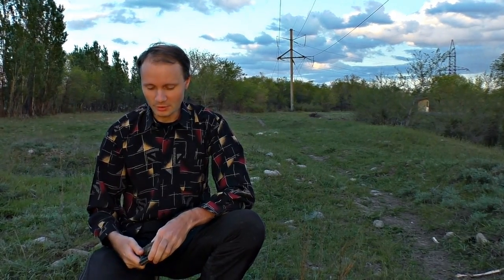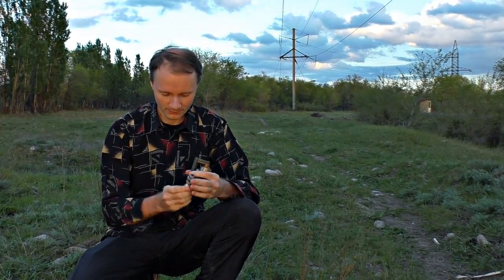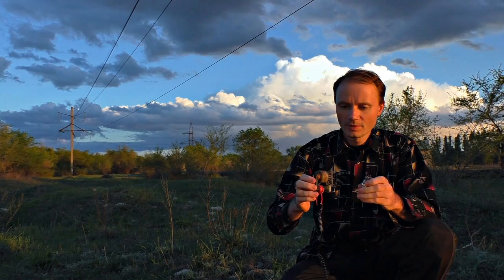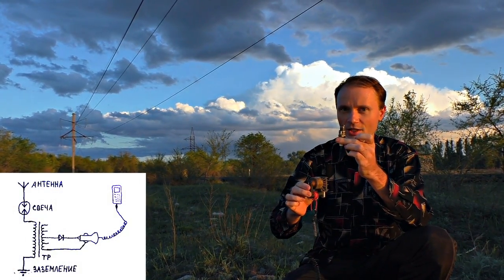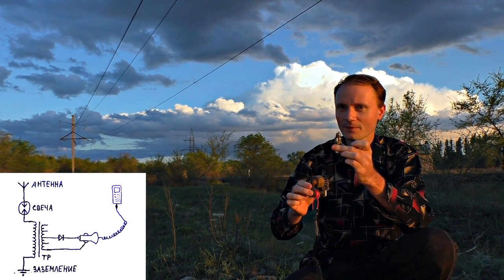Today I'm going to show how to charge a mobile phone with induced current, that is, wirelessly. We will need a TV flyback transformer, a car spark plug and a diode. We need to apply the induced current of the power line to the coil of the flyback transformer through the car spark plug.